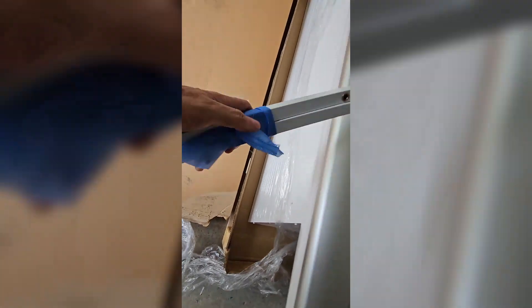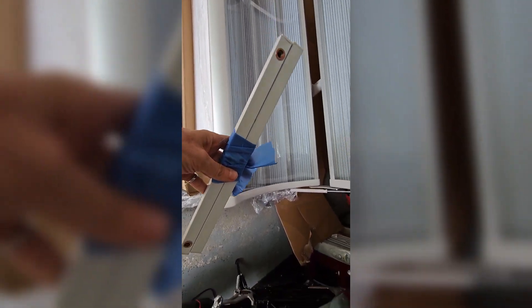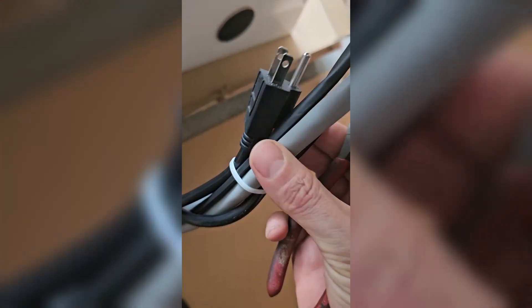I found this — don't know what this is for. And I found out where the power cord is, it's right here.